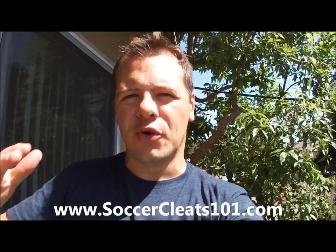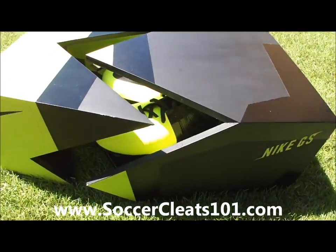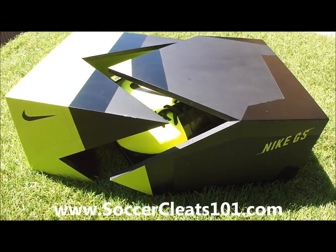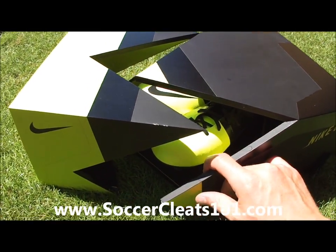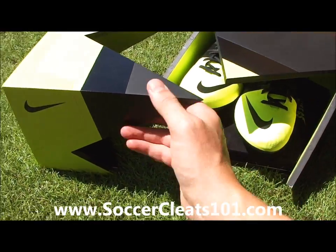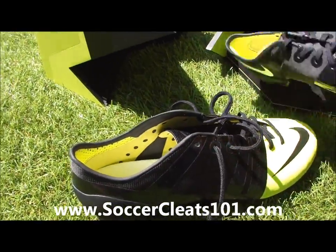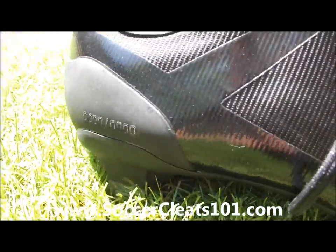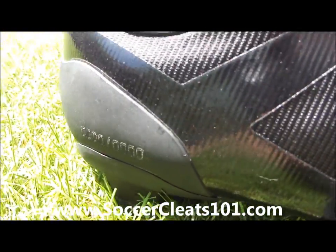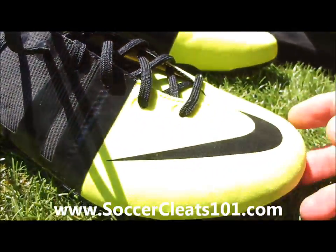Hey guys, what's going on? It's Brian again. Today we have a super exclusive for you — right here in this box, the Nike GS just arrived this morning. It's pretty awesome. Coming from Nike, it comes in this exclusive box. This is actually one of their concept pairs, one of their original pairs, and as you can see on the heel it's got the 'zero zero concept' marking.